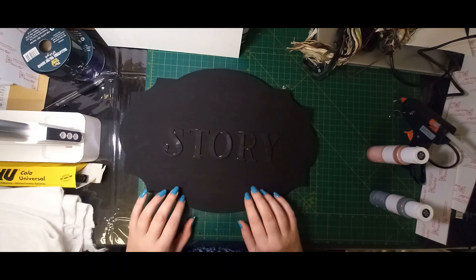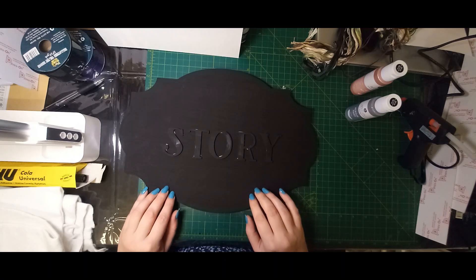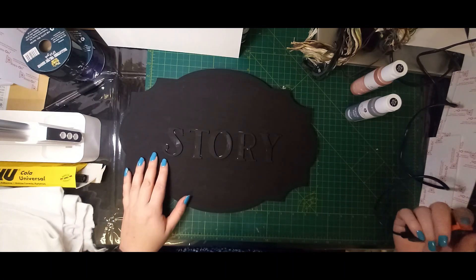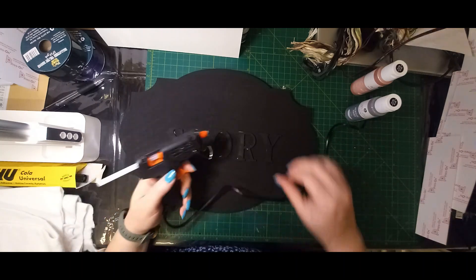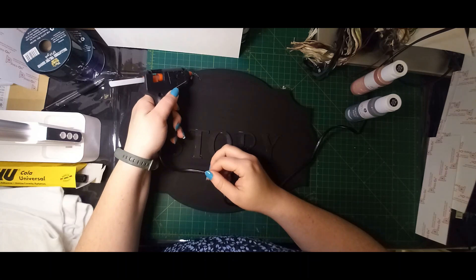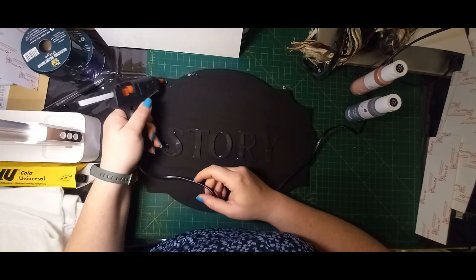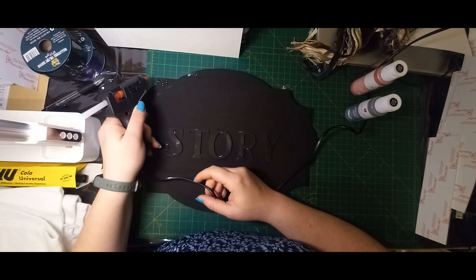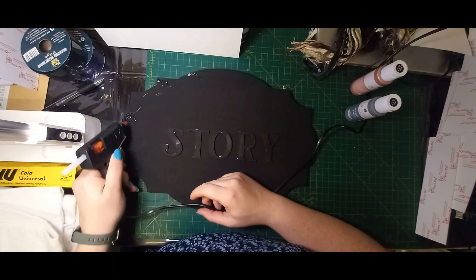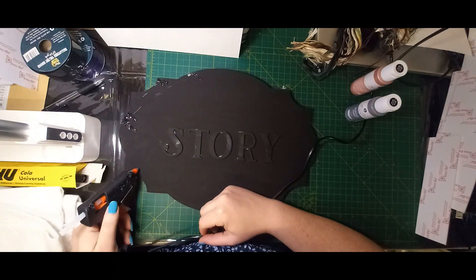I've done the base coat in black, but what I want to work on is making this board a bit more Halloween-y. You could just go ahead and finish your piece as is. But what I am going to do is use my glue gun — it's already heated up — and I am just going to glue little blobs around the edges in certain places. It doesn't matter if there are strings. I want to make it look a little bit more cracked and add some texture.